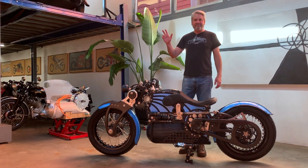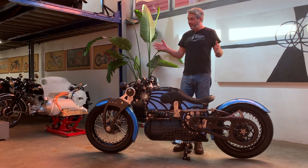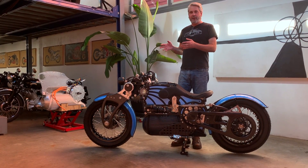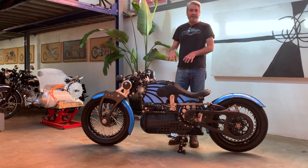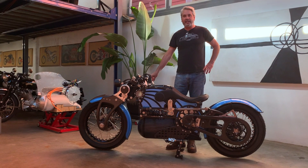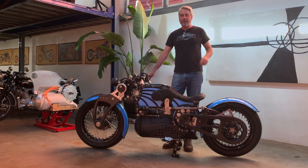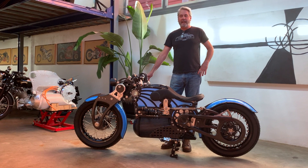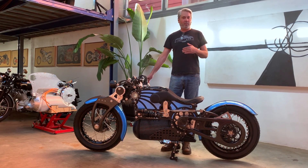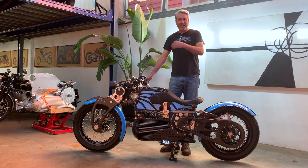Hey y'all, my name is JT Nesbitt. I want to welcome you to the Curtis Design Studio in New Orleans. We're going to go over today the new for 2021 Curtis One Motorcycle. What I'd like to do is show you a few of the features on the bike regarding suspension, chassis construction, battery, and the way we've done our axle shaft and drive. I think this is the most interesting motorcycle in the 21st century — and I don't just mean EVs. The fact that this is powered by electricity has always been secondary to building the most amazing motorcycle we possibly could. Come on in and join me.